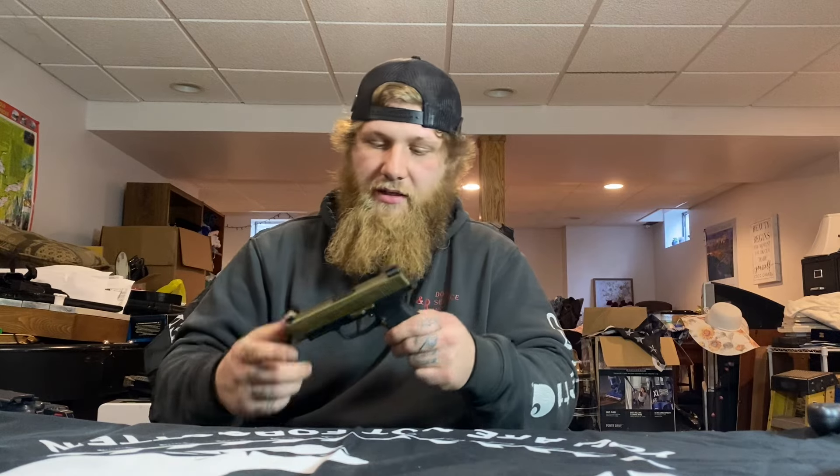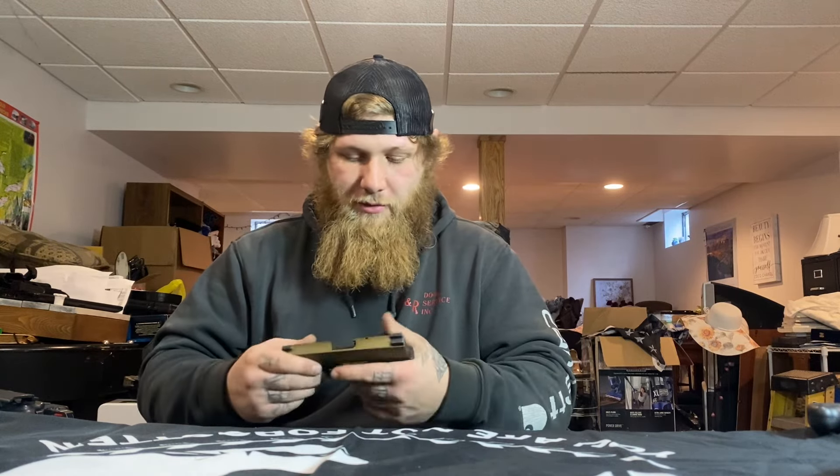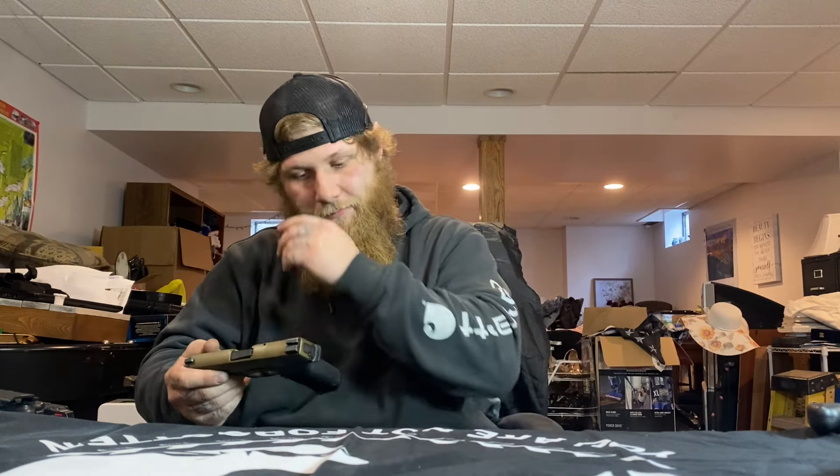Starting out, I've got the Sig P365XL — got it Cerakoted in flat dark earth with night sights on it. Love the gun, used to carry it a bunch until I got the Cerakote done, then I stopped carrying it.